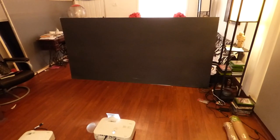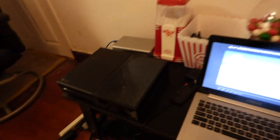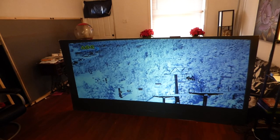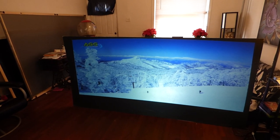Some of them cannot even be used with short throw projection. All right, let me come over here and start this really quick — you guys can be amazed by this. And here we go. The screen looks absolutely amazing, look at this.